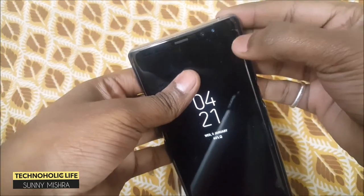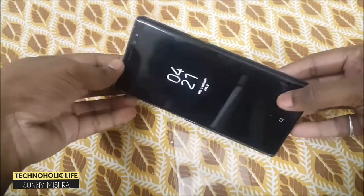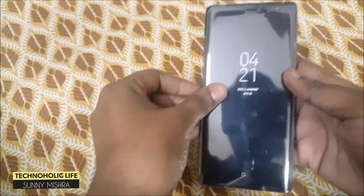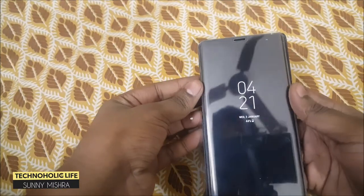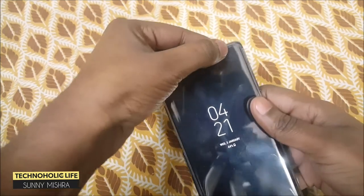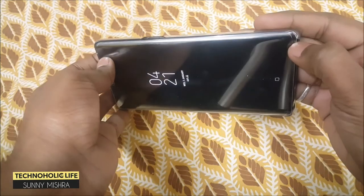Till now I was using the buff card or the TPU film for my Galaxy Note 8, but it has a problem — it starts to peel off from the edges after a few days of usage. So I'm going to install this tempered glass with my back cover installed on my Galaxy Note 8. I'm going to use Samsung's original back cover which we get inside the box.